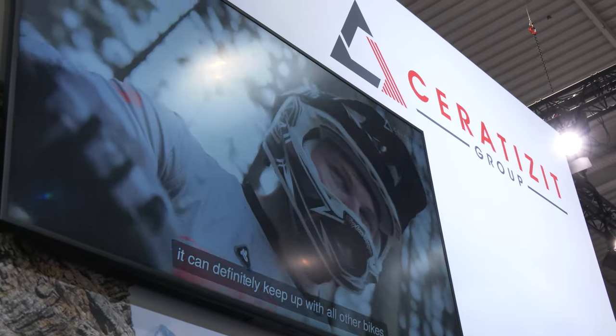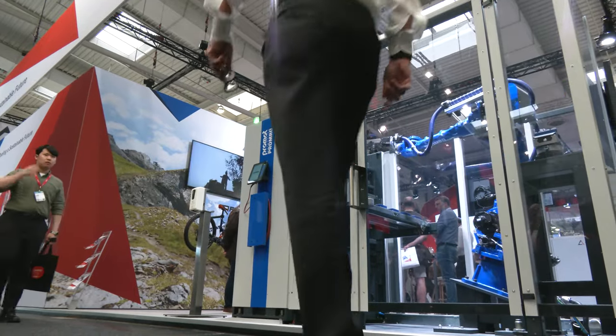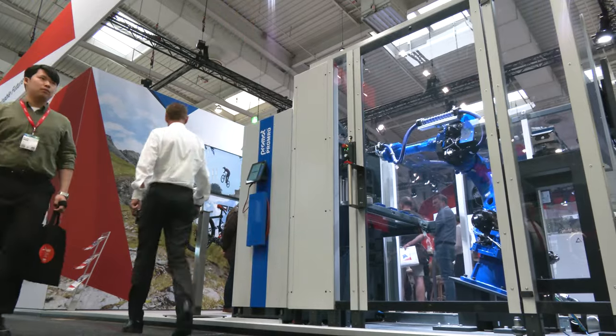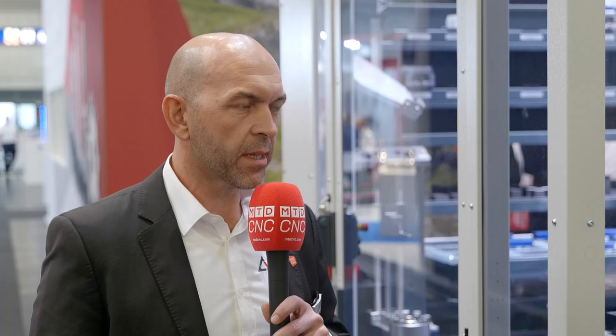Now, one last question before we finish, because there is something on everyone's mind at EMO this year, and that's sustainability. So how are you at Serratizit helping your customers who are thinking about sustainability? We have spent a lot of time on the topic of sustainability. We're on a journey of many years and we have seen that there is no alternative for our industry but to embrace sustainability.